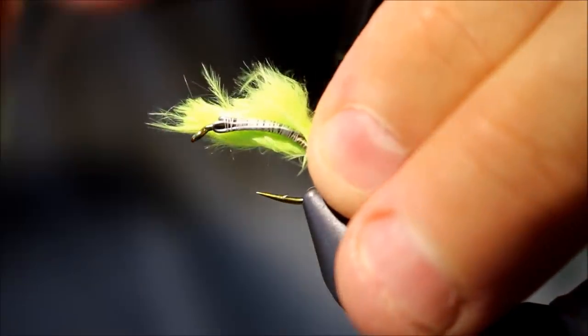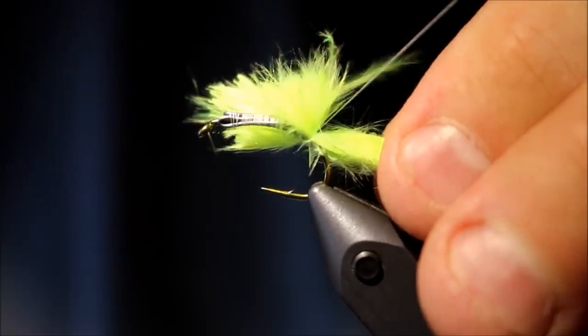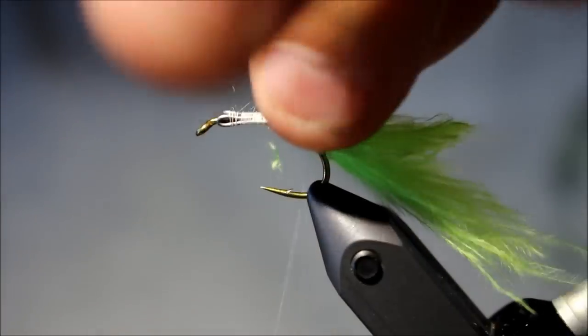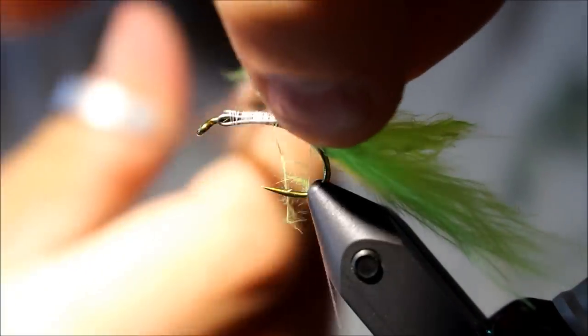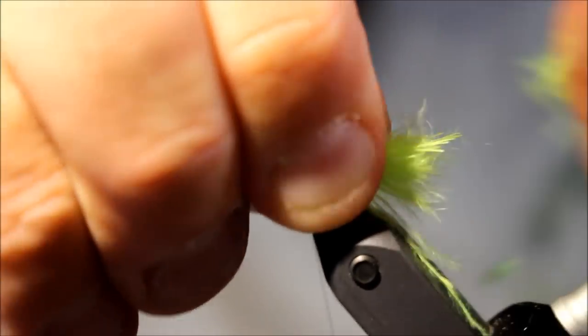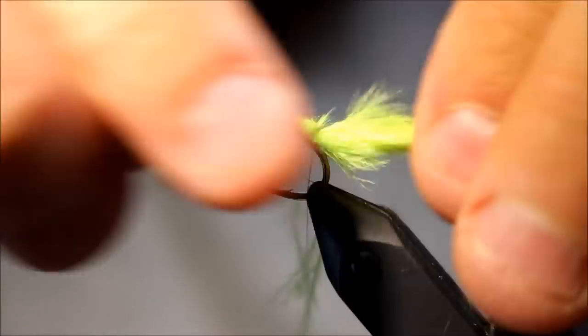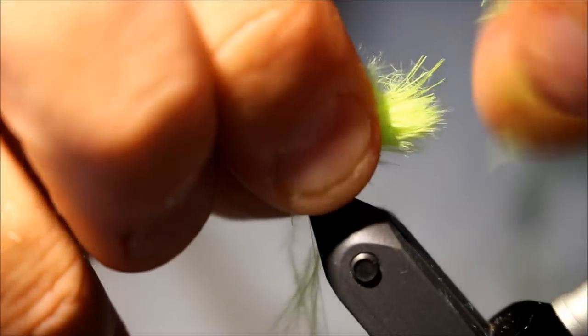Tie this down here. This is a size 8 hook, the Chimco 2457 — a very nice hook. Nice hooking properties, not relatively cheap, very, very sturdy.